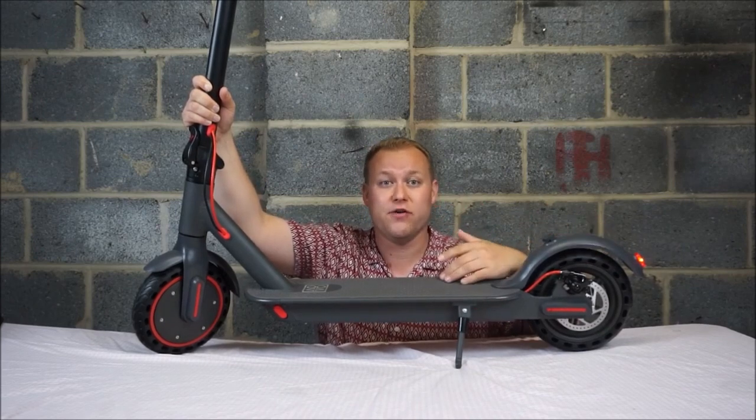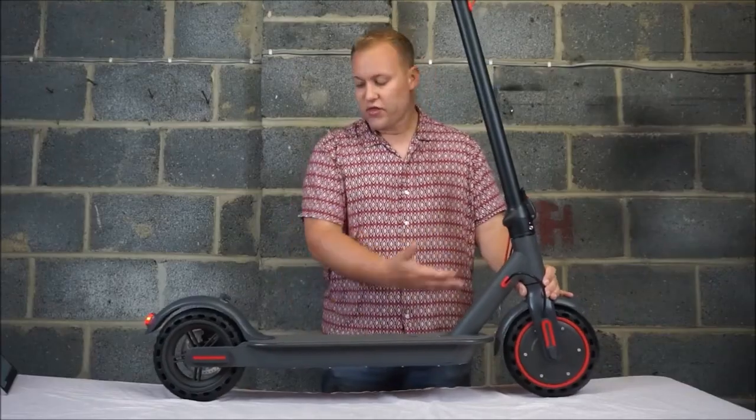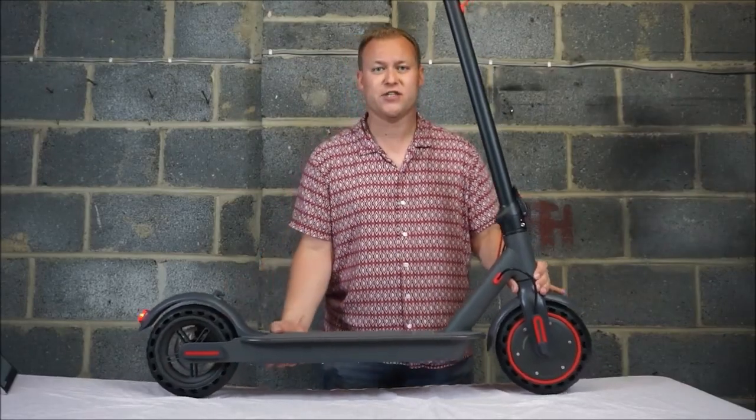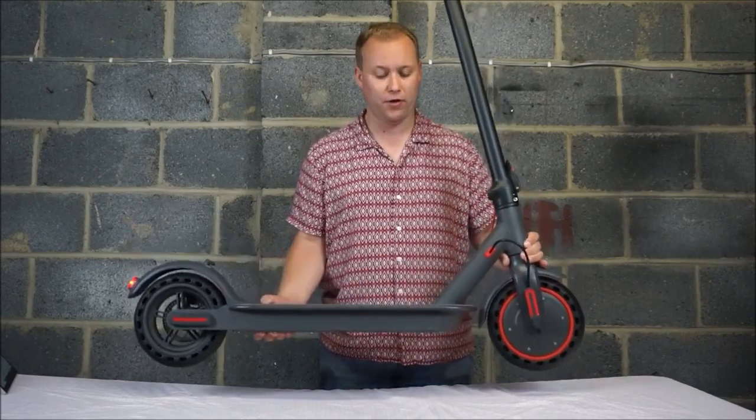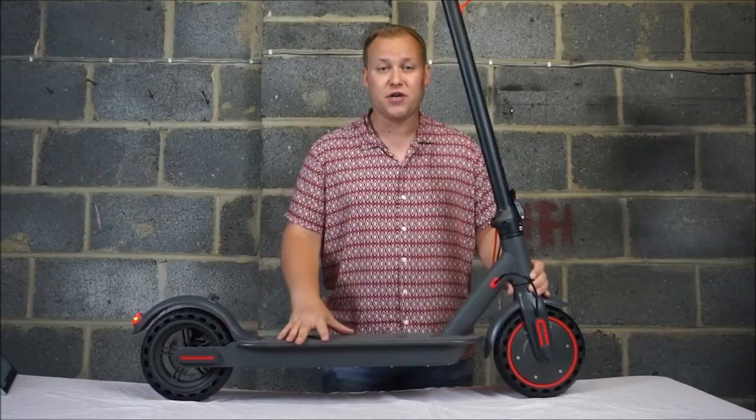If you live in a country like I do where it's raining a lot of the year, this is ideal for you. Another thing that's really impressed me about this scooter is just how light it is. It doesn't weigh an awful lot so if you live upstairs you can happily carry this without it damaging your back.